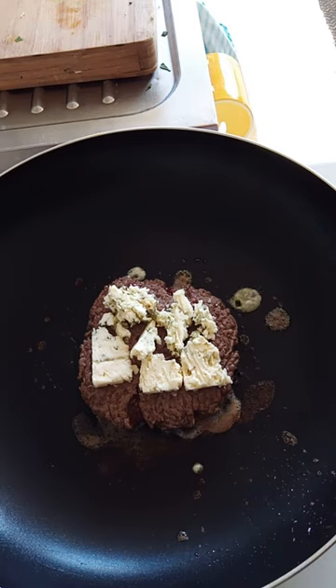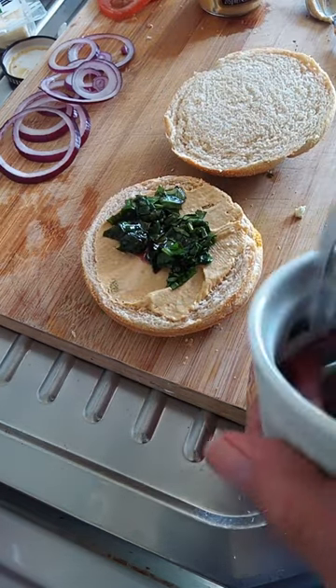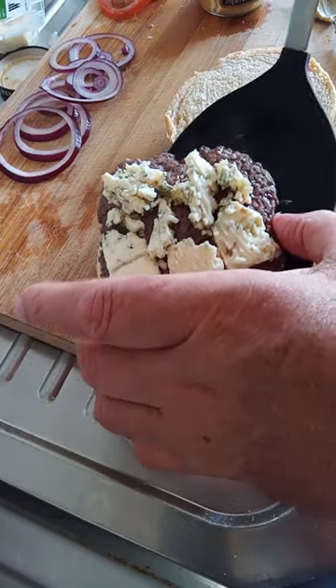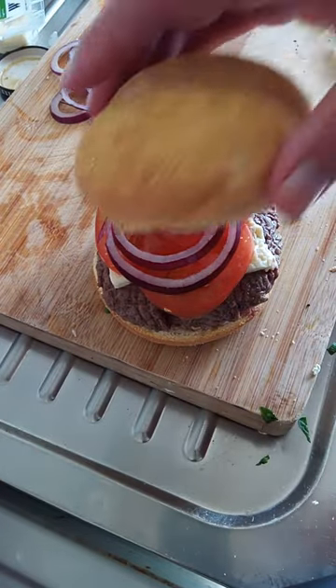There we are — look at that beautiful blue cheese. Add a big dollop of Dijon mustard, then our spinach, our burger patty, some tomato, and some onion rings. Pop this on the top.